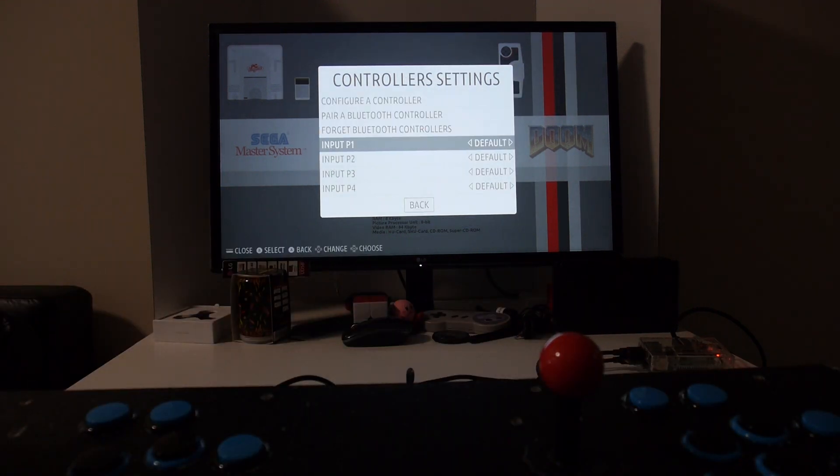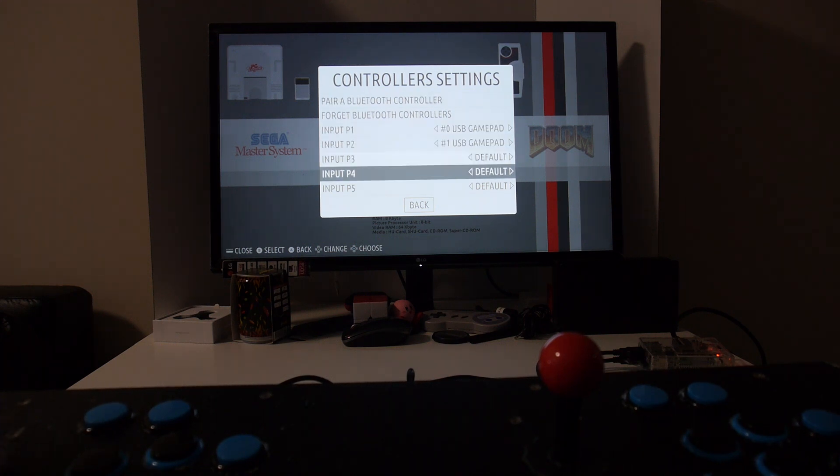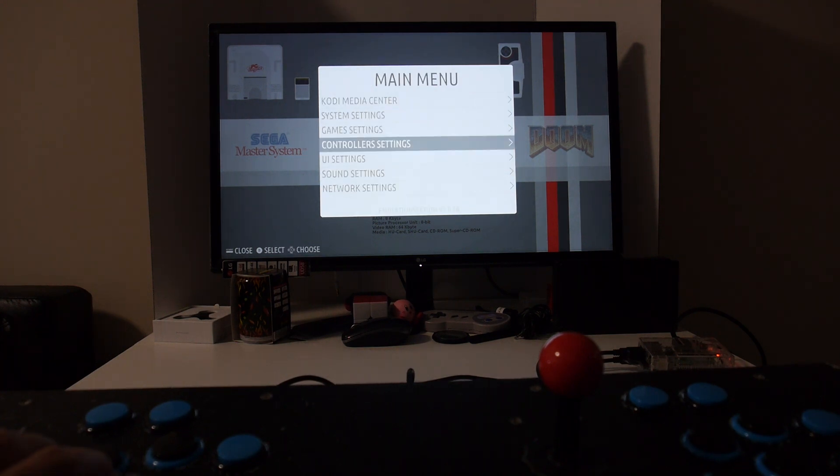Finally, you want to assign each arcade stick you just configured to an input. Set number zero USB gamepad for player one and number one USB gamepad for player two.